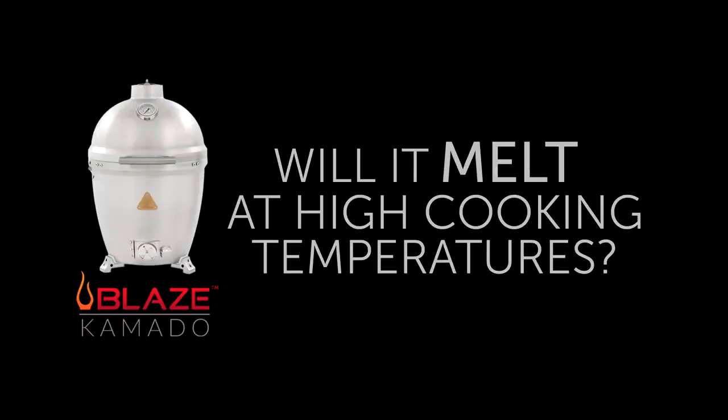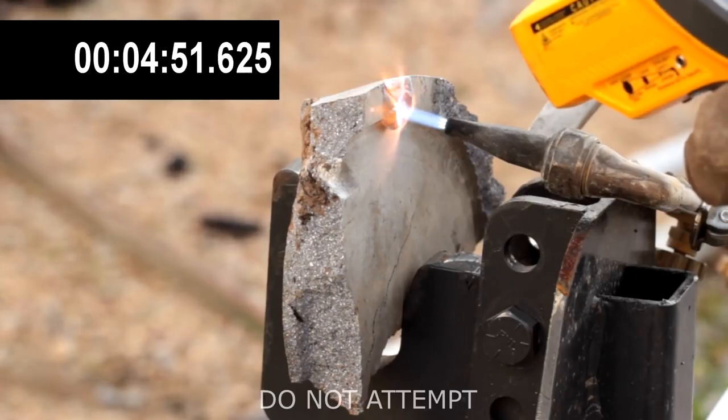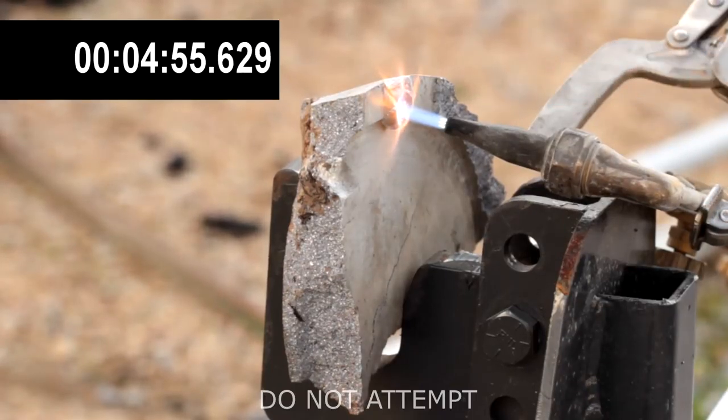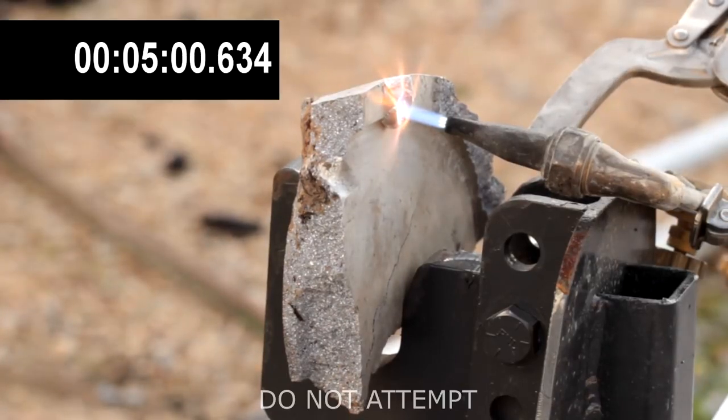Will the Kamado reach melting temperatures while cooking? The short answer is no. In this test, we have a sample of the Blaze Kamado's aluminum clamped with an acetylene oxygen cutting torch burning on it. This type of cutting torch burns at around 6,300 degrees Fahrenheit. After 5 minutes and 5 seconds,